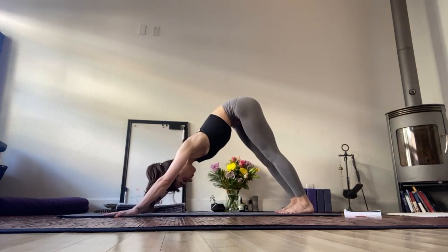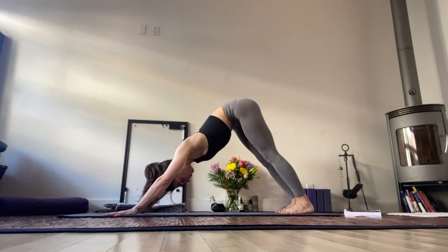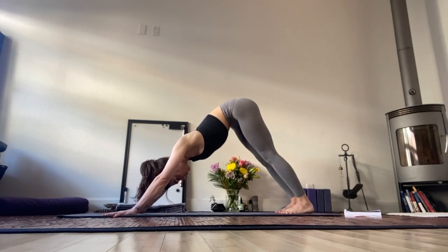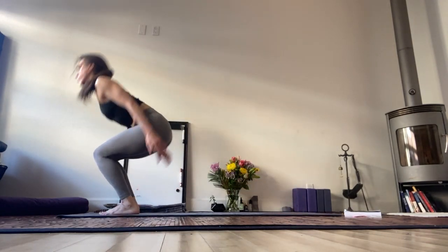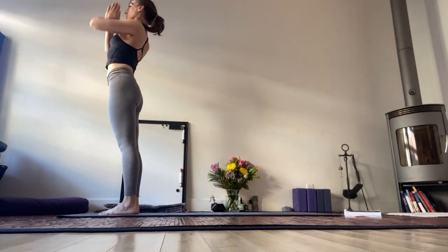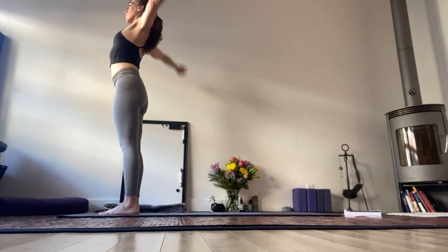From here, make your way to downward dog — Anamukha Savasana. Hop to the top of the mat in between your hands. Inhale, reach both palms above the head. Exhale through heart center.